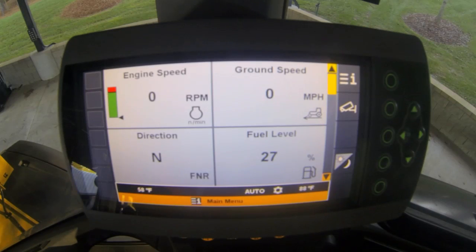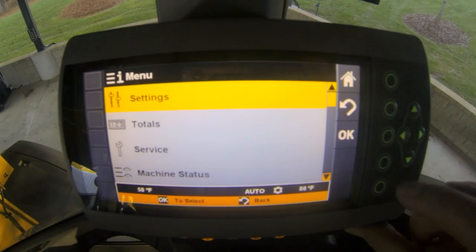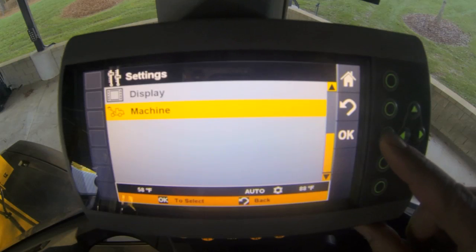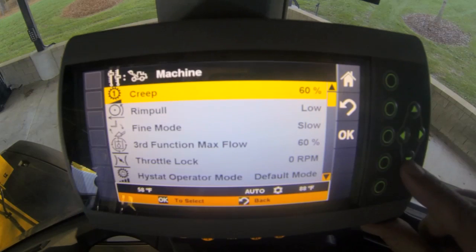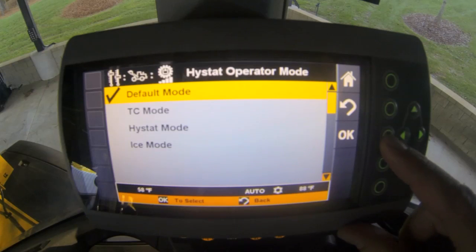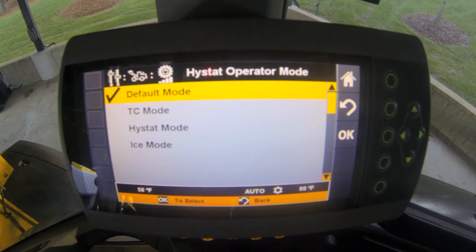To make an adjustment to that high-stat operator mode setting, we're going to come into Information, press OK on the setting screen, scroll down to Machine, press OK, and then scroll down to High-Stat Operator Mode. Now, out of factory, we're always going to be in the default mode, which is a marriage of high-stat characteristics and torque converter characteristics.